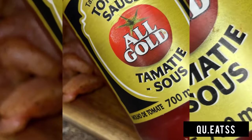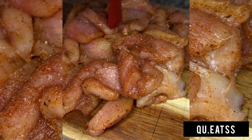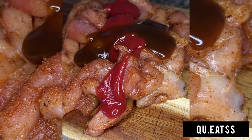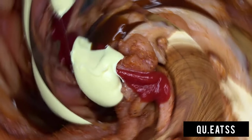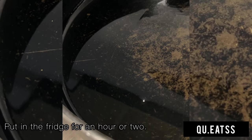After that, you want to put it aside for an hour so that the meat can soak in all those spices. Then I use some tomato sauce, some mayonnaise, as well as some sweet and sticky sauce for the marinade. Then you want to massage it again or just mix it all up.